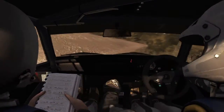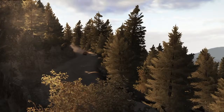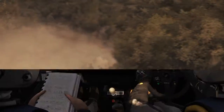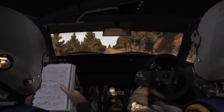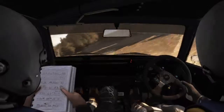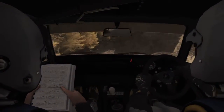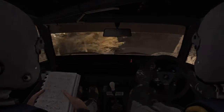Right 6, 60. Right 4 half long. Left 6 half long. Right 2 continues. 60. Left 4 long, 100 over crest jump maybe.